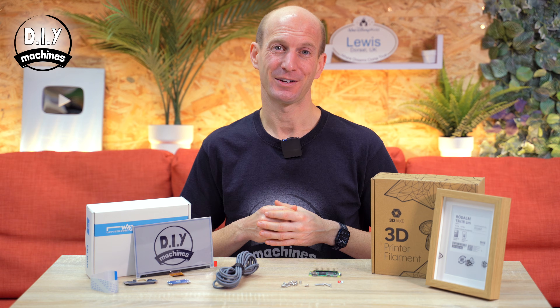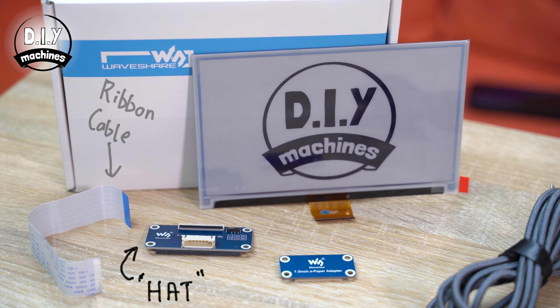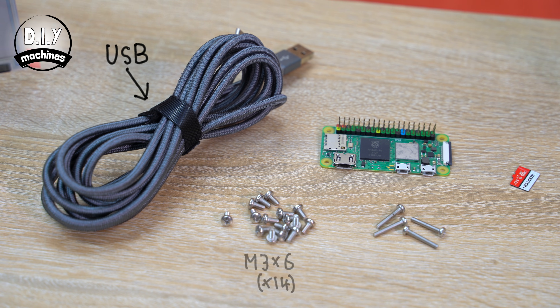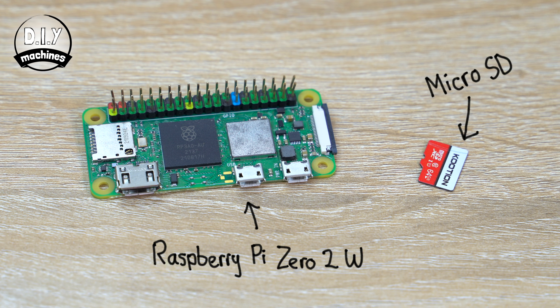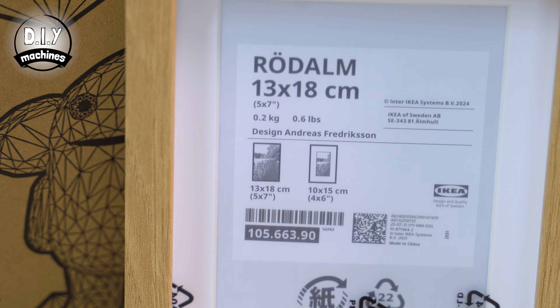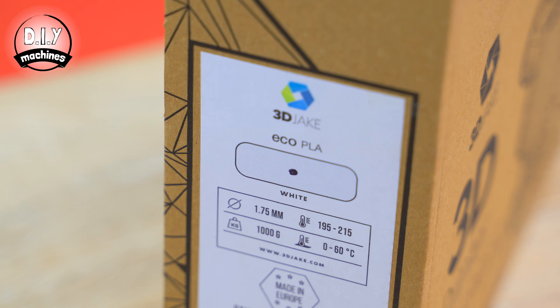To build one of these for yourself, you don't actually need that many parts. You'll need a Waveshare 7.3 inch e-ink colour display, its driver hat, ribbon cable and adapter, a USB cable to power everything, some bolts, a Raspberry Pi Zero 2W, and micro SD card. If you're going to house yours inside of an IKEA frame, I recommend this one. And whether you decide to put yours inside a wooden frame or 3D print the entire project, you're going to need some printing filament. I've done all of mine using 3D Jake's Eco PLA.